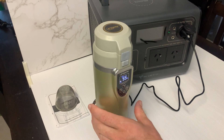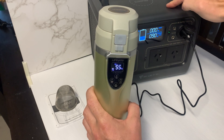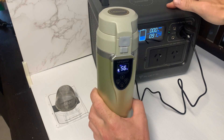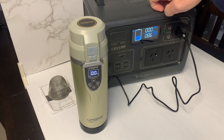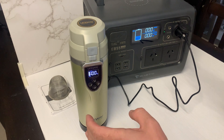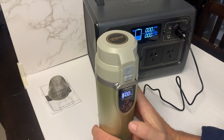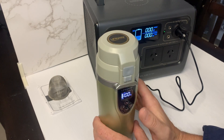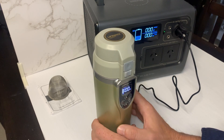A little over 10 minutes in and we're at 55 degrees, drawing about 90 watts. It's a quite efficient little thing. It actually beeps when it's ready, when you reach whatever temperature you've set it at. That took probably around 23 to 24 minutes to boil — a little bit quicker than the other kettle I showed you.